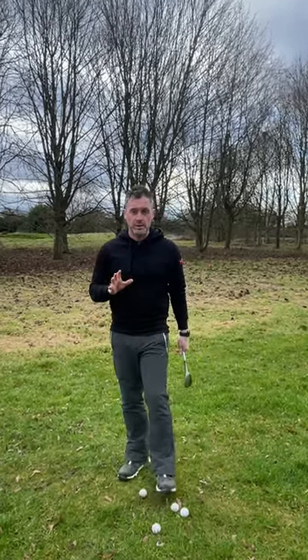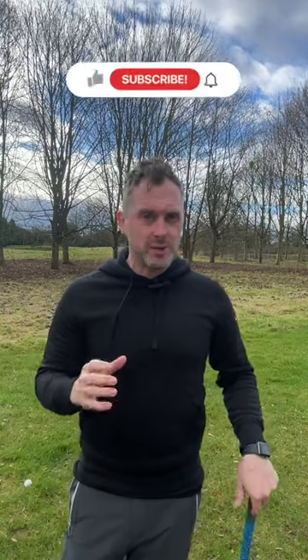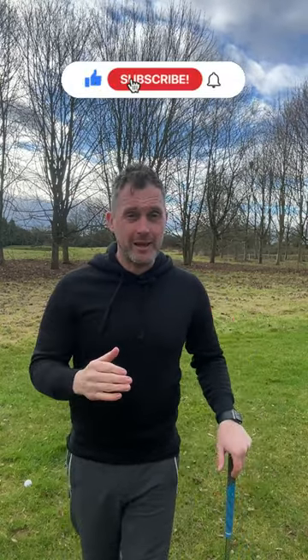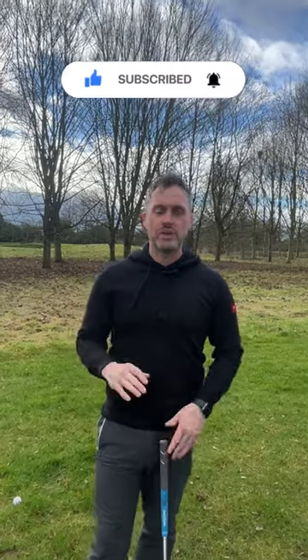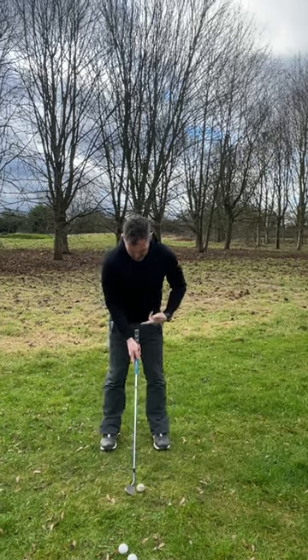I want to talk to you about my three swing wedge system. The whole idea of this is for you to understand how far you hit the ball from 100 yards and in. This system I've developed is for golfers of all ability ranges because it's really easy to follow, and it makes it easy for you to pick the right club and the right swing to hit the ball the right distance.